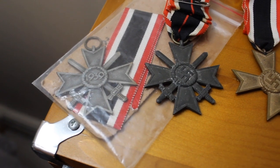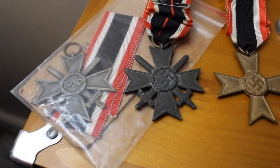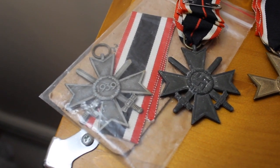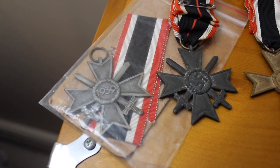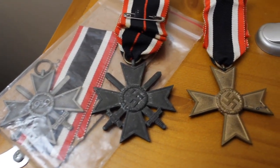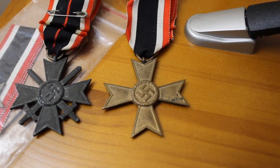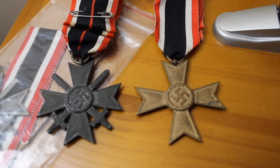The version with crossed swords means you'd be eligible if you were in the armed services but in a non-combat role and contributed to the war effort, as opposed to the one without swords, which is for civilians who contributed to the war effort. So a real common award.